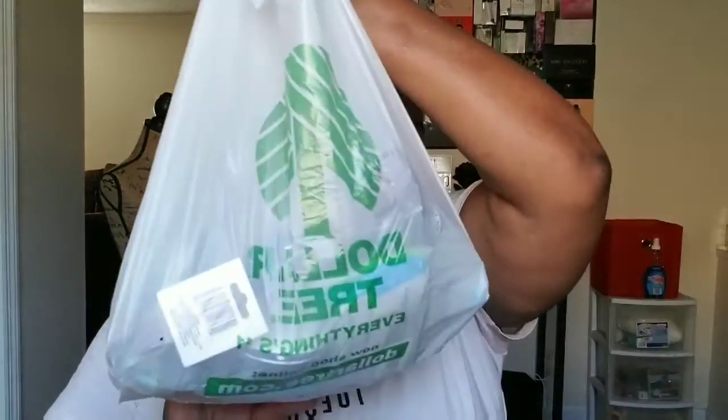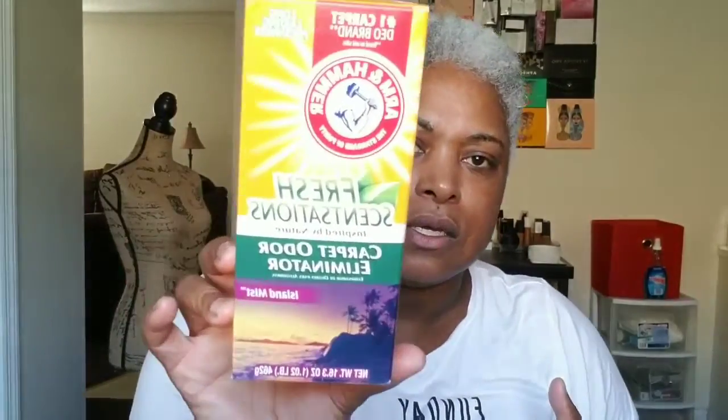Okay, welcome back! I am back with another part of my haul. First I went to the Dollar Tree and purchased some Fresh Sensation by Arm & Hammer carpet odor eliminator in the scent Island Mist. I know it's fall but I am spring cleaning because I have my house to myself now.